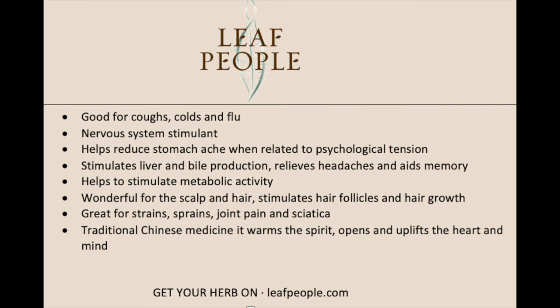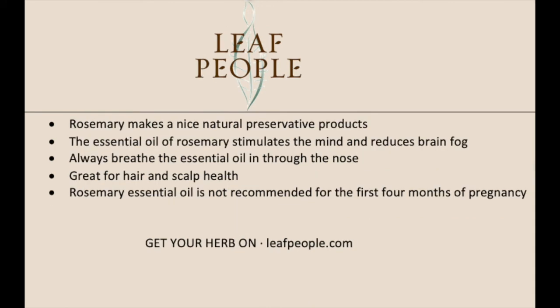Rosemary also makes a really nice natural preservative for food and products. You can buy the oleoresin of rosemary if you want something pre-made, or add it to your own home recipes for food preservation and canning.